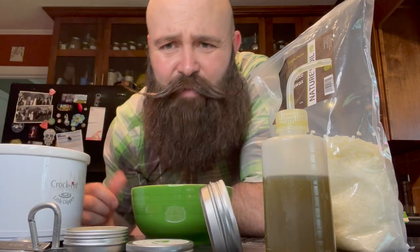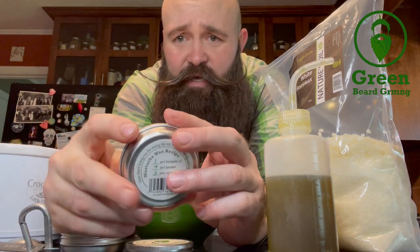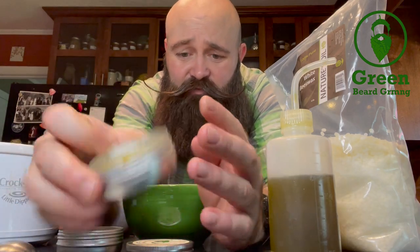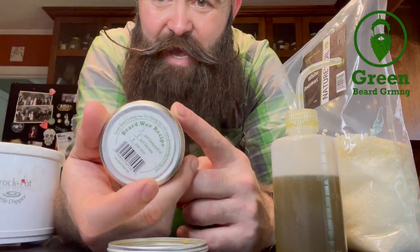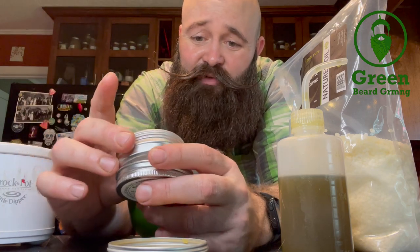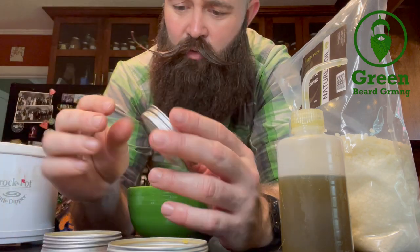Hello everybody, let's make some mustache wax! We've got our Tree Topped mustache wax here with the recipe on the back, and this well-loved can of mustache wax is empty so we're going to fill it back up. We've also got some Tree Topped beard wax here — they also have a recipe on the back. The recipe is posted on the website and also on Amazon right alongside the product.